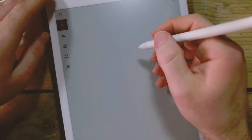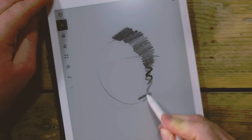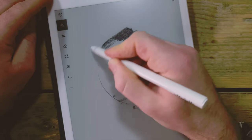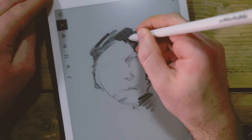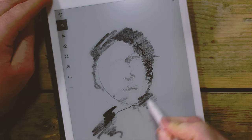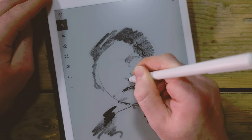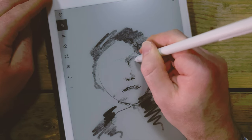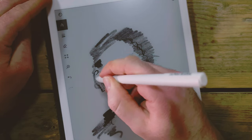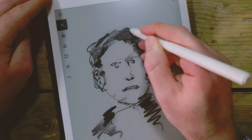Back to the reMarkable, and back to a bit more of the comfort zone — I'm really starting to enjoy drawing on this device. But once again I felt a bit limited; coming from the iPad to this I was feeling limited by the tonal range. I did enjoy not having to press quite as hard to get the marks that I wanted.